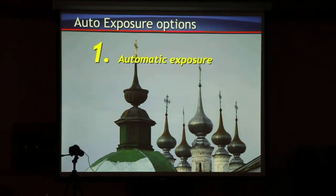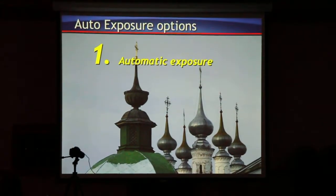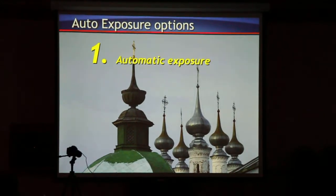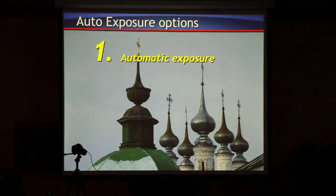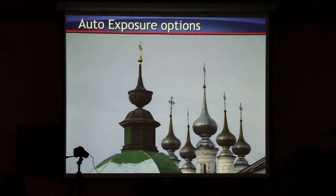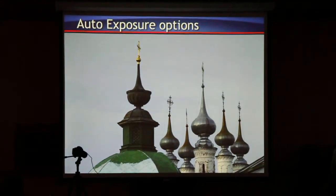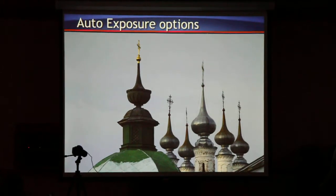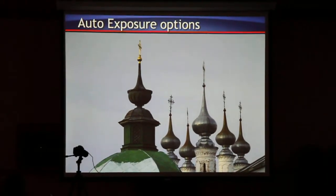In automatic exposure mode, what options do you have? The automatic exposure modes on the camera are: green box, P, AV, and TV. The camera meters reflective light at about 18% — that's what the camera meters all the time, even in video.